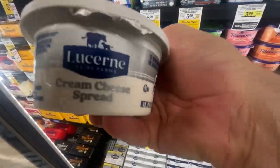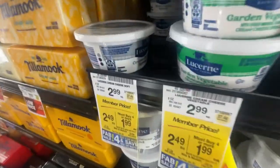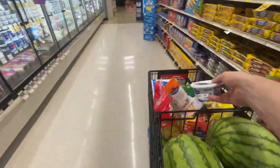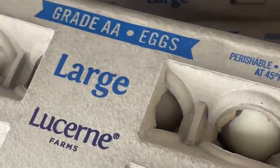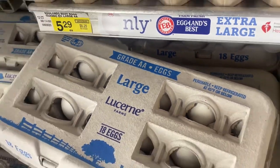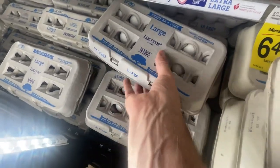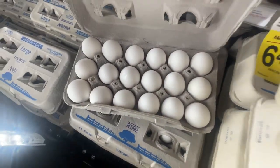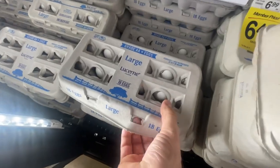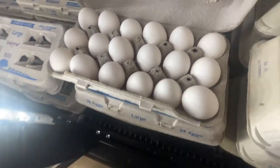We're not done with the cheese yet! We got the Lucerne cream cheese spread — $2.49 for members. Look at this cart getting full — might need another one! We need some eggs — $2.99 for the 18 count. Grade A. Let me check if they're all intact — those look beautiful. I need two of them. No cracked ones.